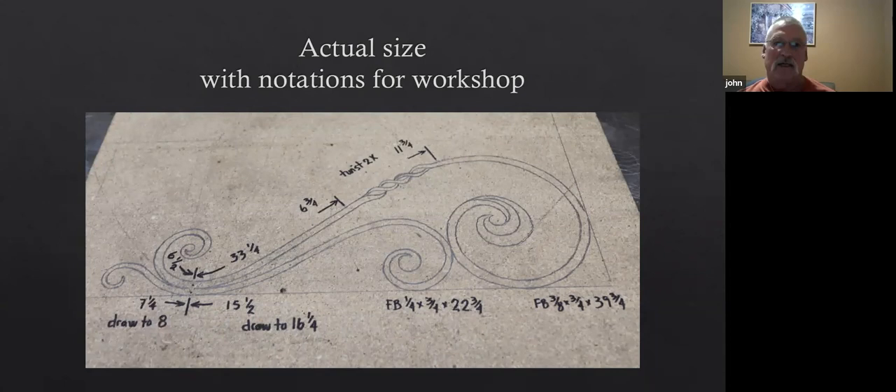Another thing about the particle board: if I wanted to save this and do another sign bracket like this, or just use this scroll pattern, I've got it right there. I just saved a piece of wood and it doesn't take up much room. I can go back and say, 'I'll make one of these,' and now I've got all the work done — all the practice done.